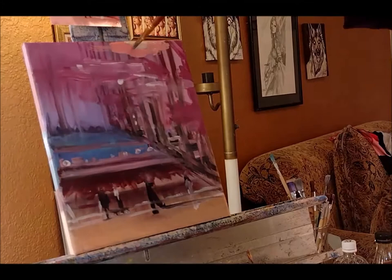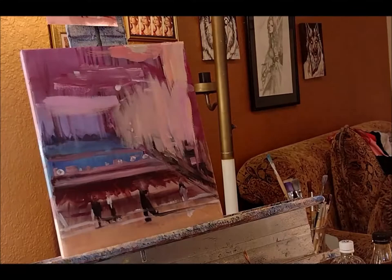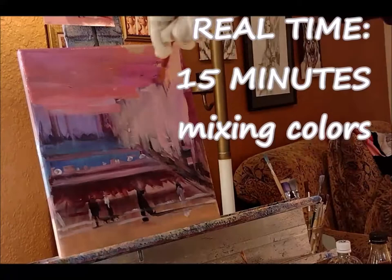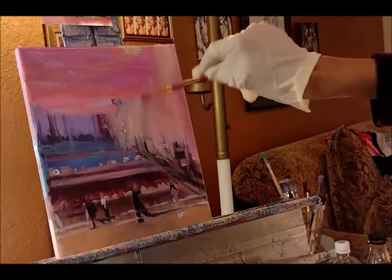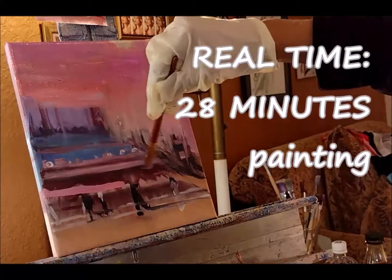I'm going to be doing that a couple more times, but I really want to focus on how much time it takes me to finish this painting. So far I'm at two hours, because I'm fast forwarding it for the video — but the real time for me mixing colors was 15 minutes, and then the real time for me painting was 28 minutes, so that equals about 40 minutes.